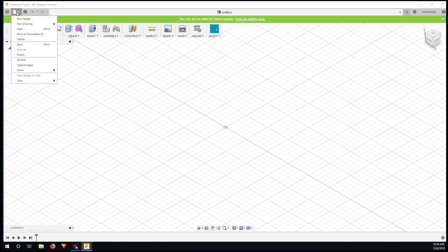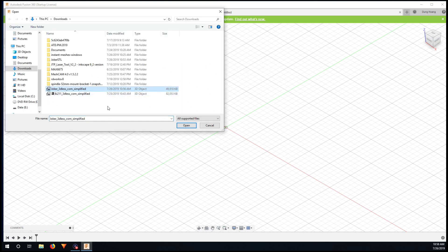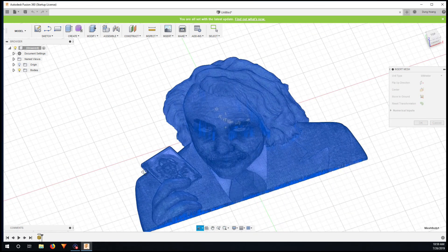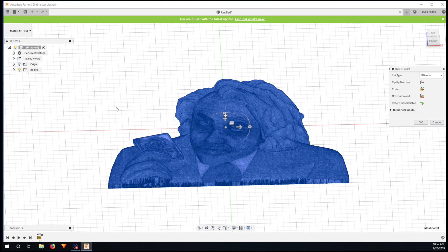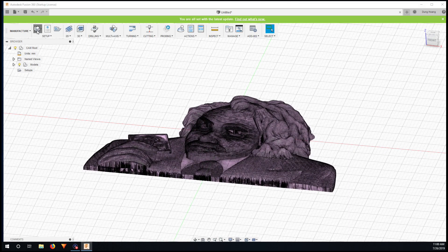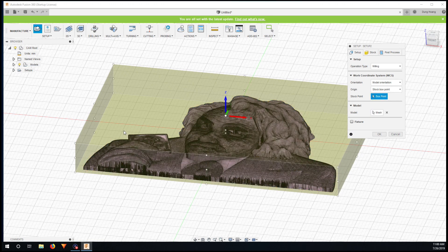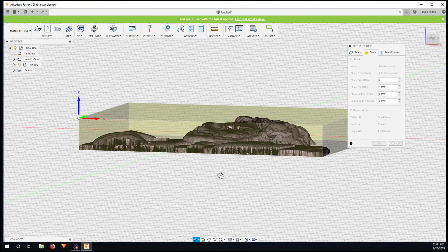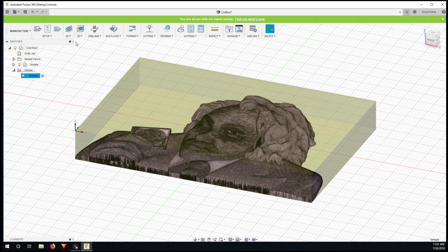In Fusion 360, go to Insert > Insert Mesh and choose the file you just downloaded. Then go to Manufacture, click on Setup, and choose the mesh for your stock. I set the box point to the corner. Under Stock, I put zero and leave one millimeter from the top, then click OK.